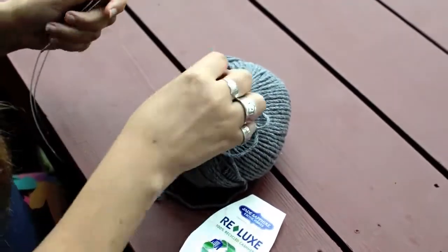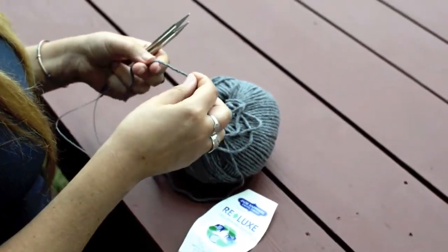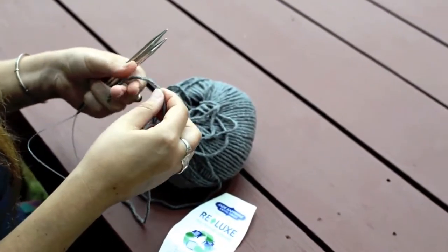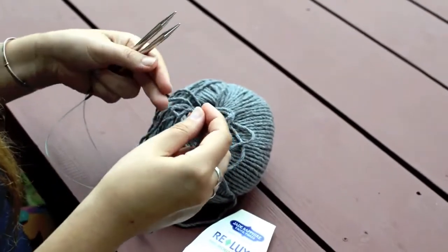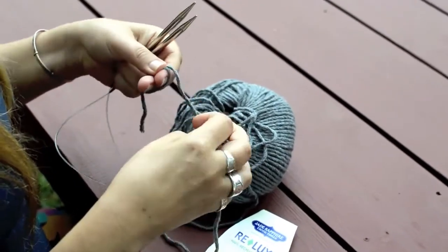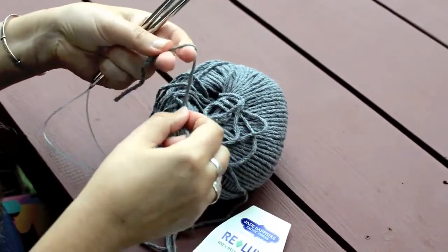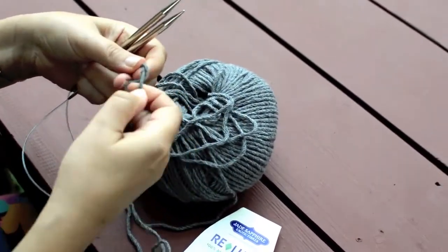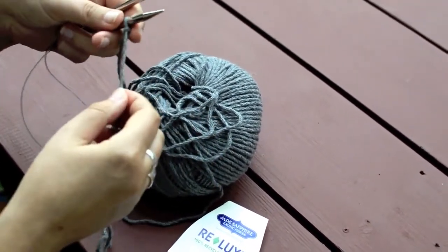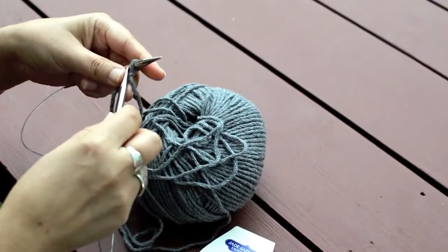To begin, get the end of your yarn and make a slipknot. When you become more advanced you can cast on without a slipknot, but when you're a beginner, or if the yarn is slippery, or if you just don't want to have to keep hold of it, make a slipknot. I make a slipknot by wrapping the yarn around two fingers and then the long end goes through that loop. Wrap it around two fingers, the long end goes behind and through that loop — you've just made a slipknot. Put that on one of your needle tips.